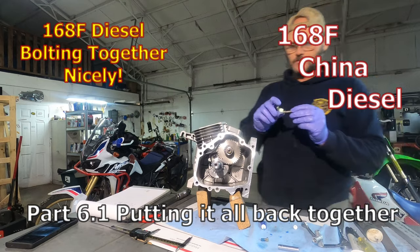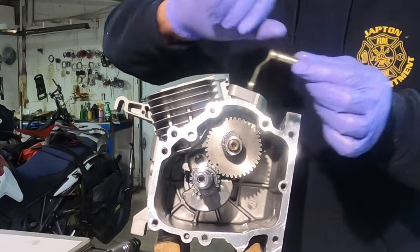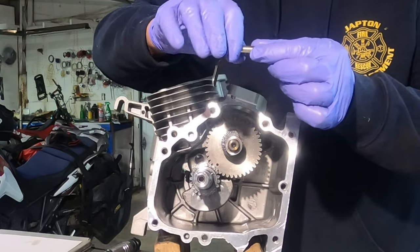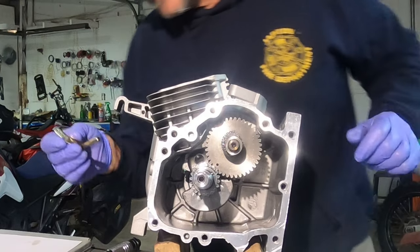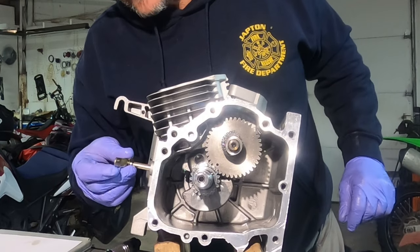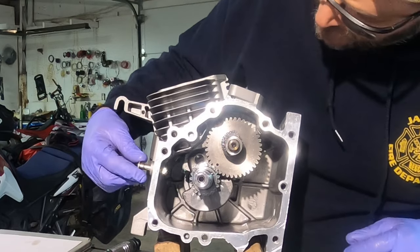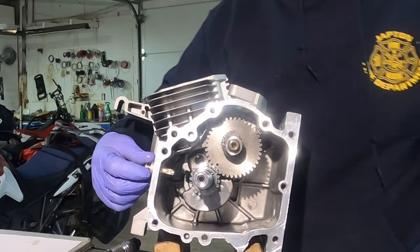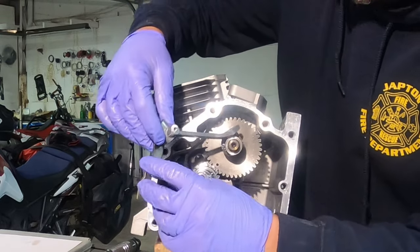Putting in the governor arm. The part that's external — make sure that you have your washer to the outside of the case. There is an o-ring, so go ahead and lubricate that. Starting it in the side of the case, pivoting in the direction for the flat to be able to match the actual governor arm that's on the inside.